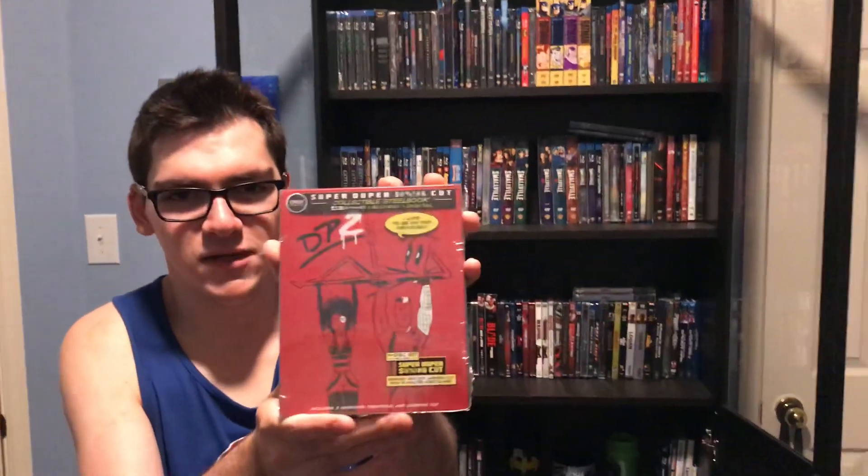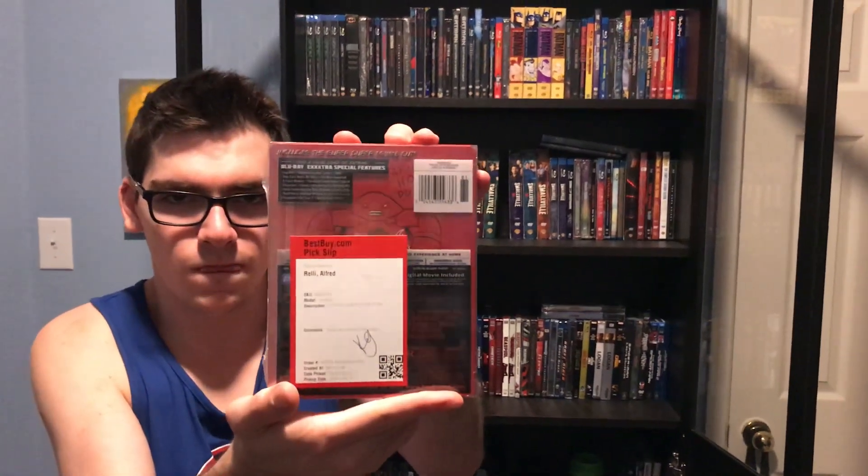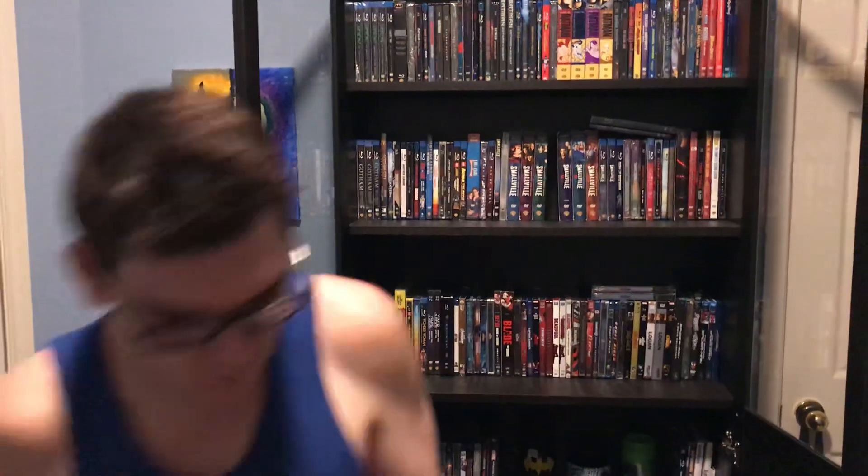It says 'Collectible Steelbook, 4K Ultra HD plus Blu-ray plus Digital.' On the front you've got Deadpool, Cable, and some other characters. It says 4-disc set and includes the Super Duper cut, Deadpool 2, with 15 minutes more filling. Includes two versions: theatrical and the unrated cut. Here's the back, but I'll give you a better look once I take off the wrapper.